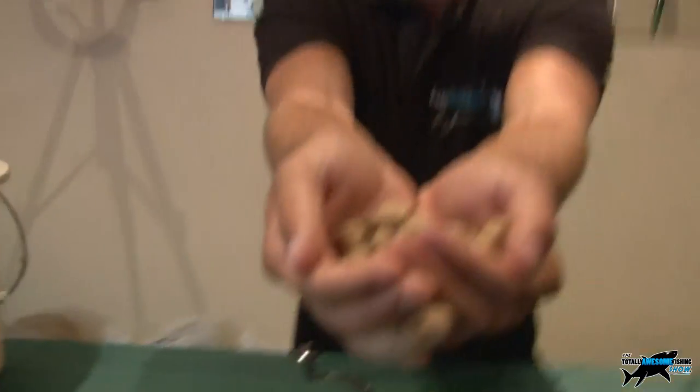So there you go guys - you've seen the tackle, you've seen the bait. We're going to head off for an evening session, two or three hours probably, over at Bow Soar Lakes in Hampshire. I've never fished there before in my life. Hopefully we're going to see if these will work.